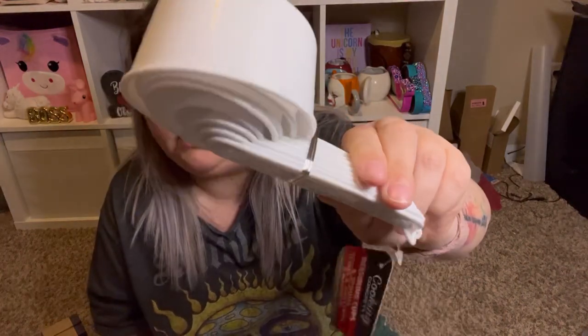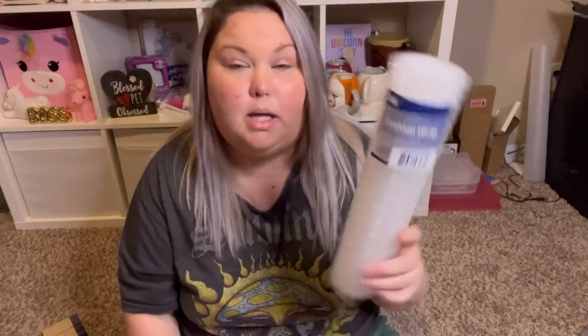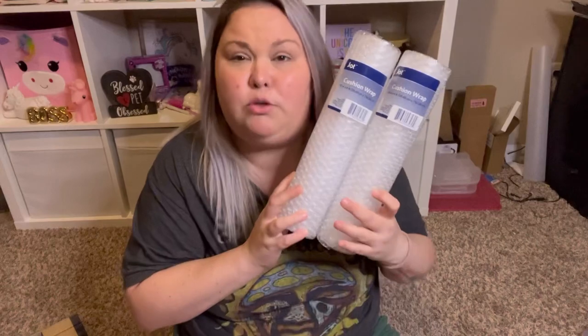I needed some measuring cups for crafting — I have them for my kitchen but I needed some for my Etsy shop where I'm mixing resin and epoxy. This set had both measuring spoons and cups, so I picked those up. I also grabbed some bubble wrap from Dollar Tree — they call it cushion wrap, it's the Jot brand and you get 12 inches by six feet. It's not the best deal if you need a lot of bubble wrap — buy it on Amazon, go to Office Depot or Walmart — but it will work in a pinch.